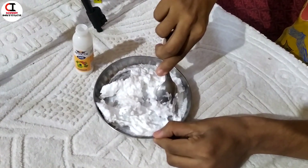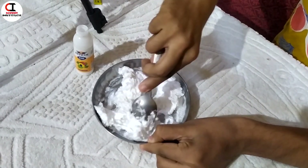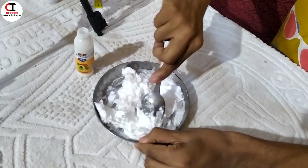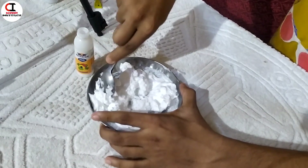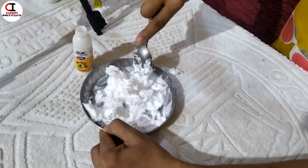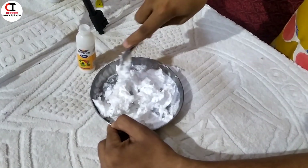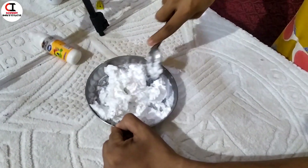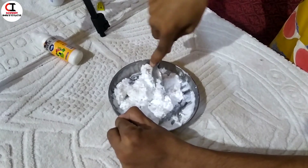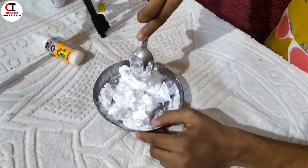Friends, I want you to do this experiment. I'm going to eat it in my mouth. Friends, subscribe and like. Supergum is a good dish. I'm not going to eat it — it's so good. Wonderful experiment.